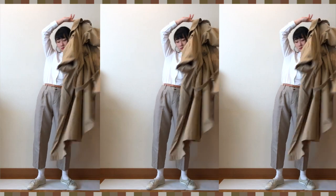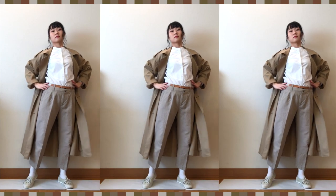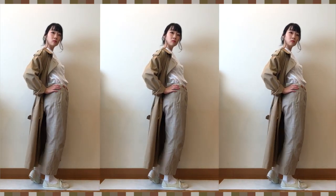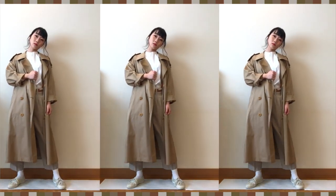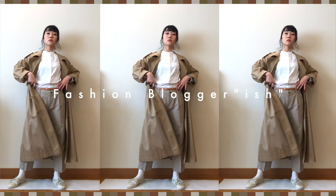To complete this beige-tone style, I put on a very long trench coat, which is a hand-me-down from my mom — she wore it when she was my age. I think adding a long outer layer is always one of the easiest ways to do a fashion-blogger-ish style.